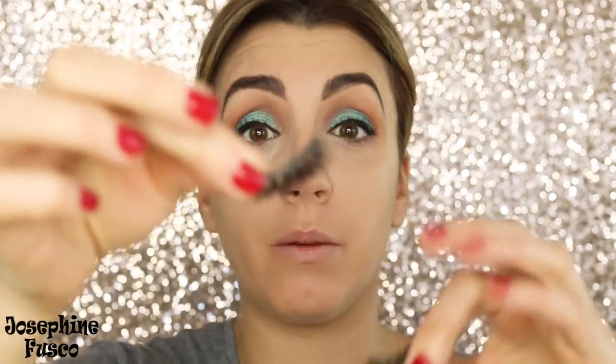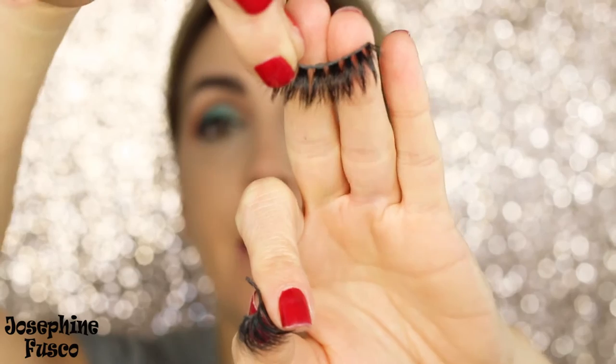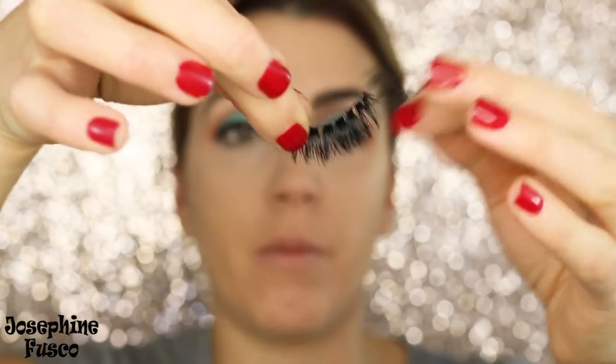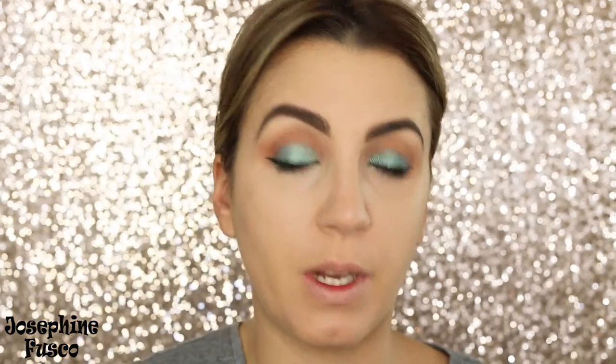I'm going to put lashes on now. For this look I want something really full and doll-like. I took out the new Bonsom — I hope I'm pronouncing that right — these are called the Dragon Lashes. They are mink lashes that are extremely fluttery and perfect for this type of look. You can see the difference once they're on. I'm going to let the glue dry a little bit.